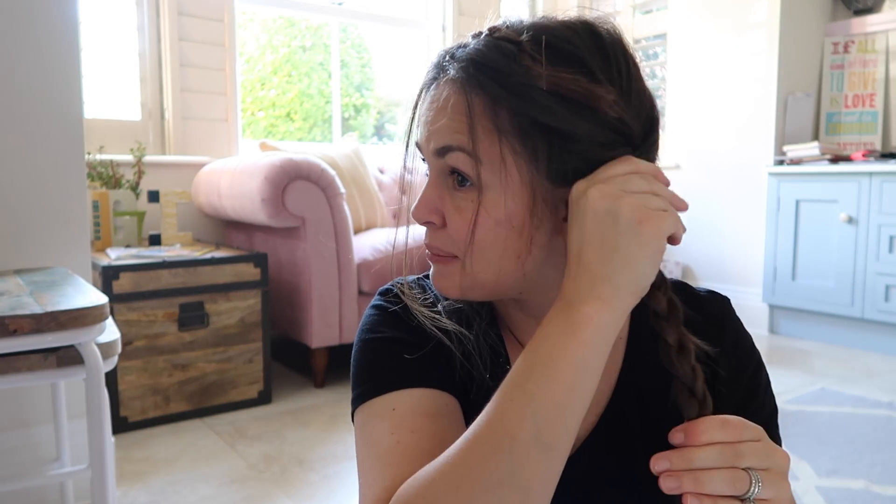There you go. And then once you're fairly happy with how that's positioned — I'm fairly happy — literally grab the other plait. Do a bit of Claire magic there. Claire's my makeup artist in case I haven't said that.